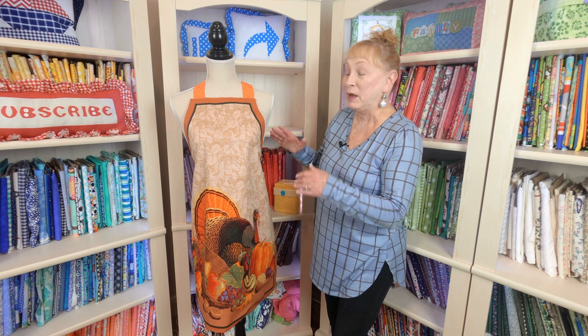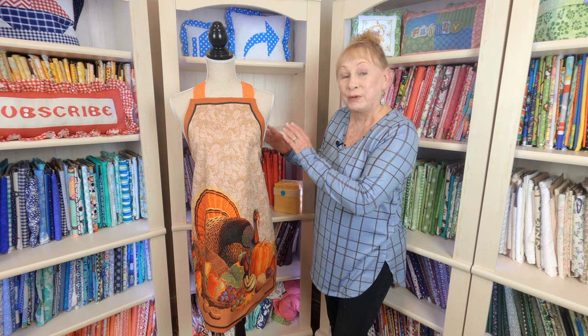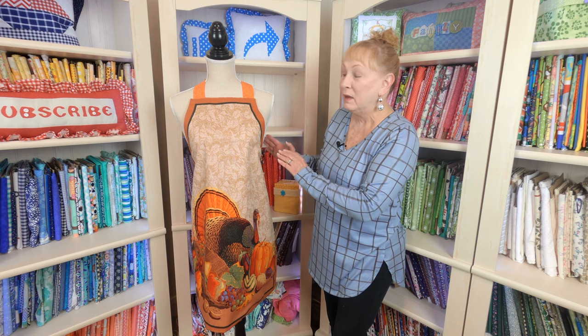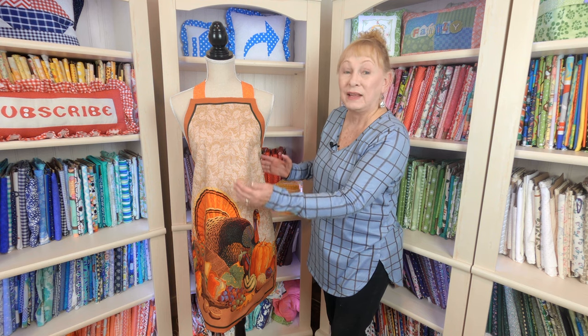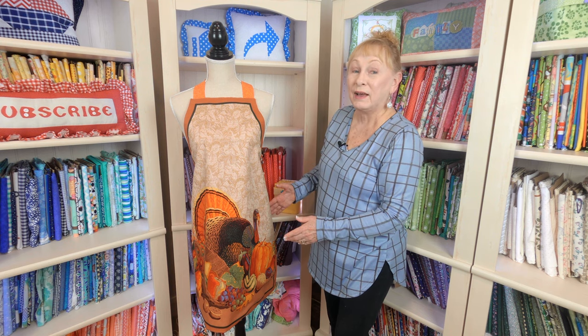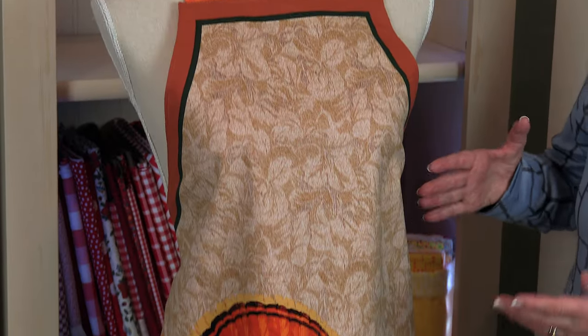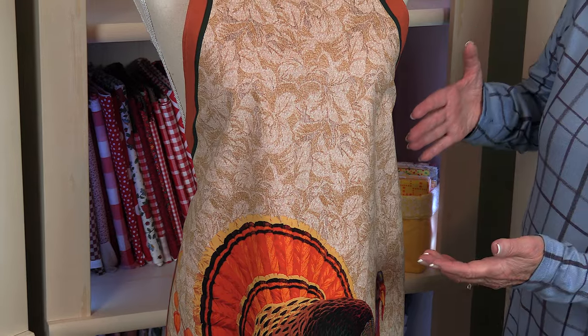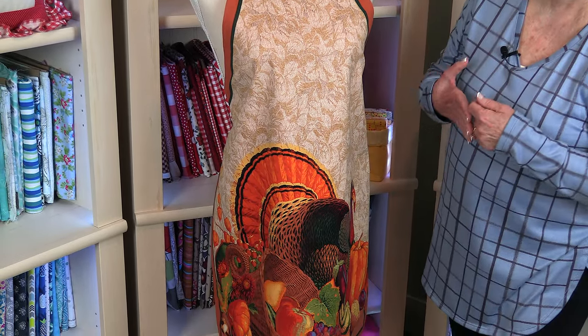The easiest bib apron I know is to use panel fabric with the apron already printed on it. It has directions printed off to the side of the fabric. It gives you all of the instructions — the lines are all indicated on there where to cut. And there's fabric for straps and pockets. This is a fall bib apron that you can use during the Thanksgiving season.